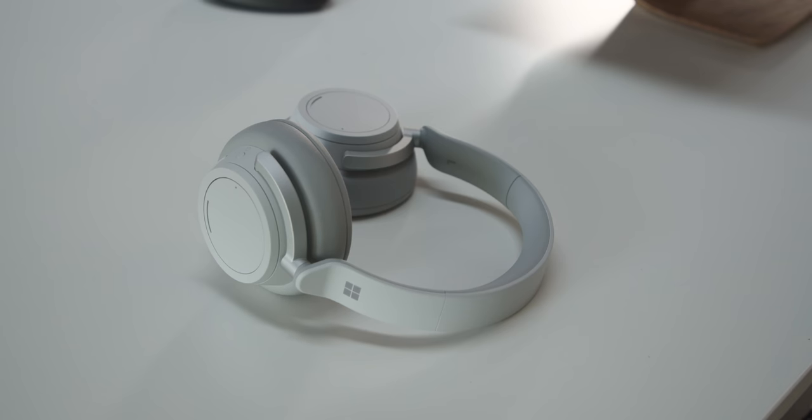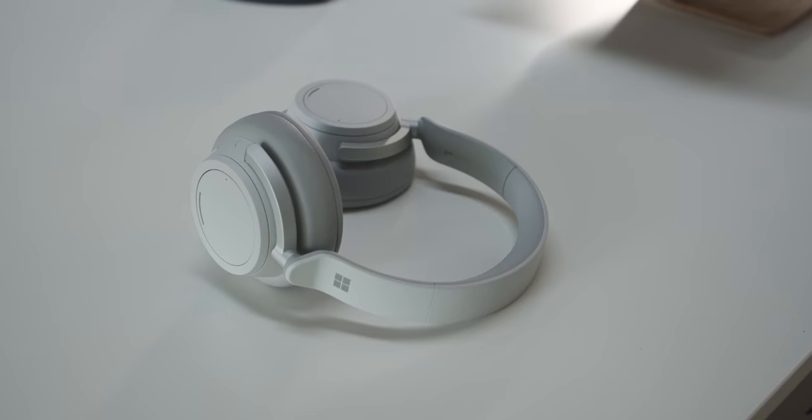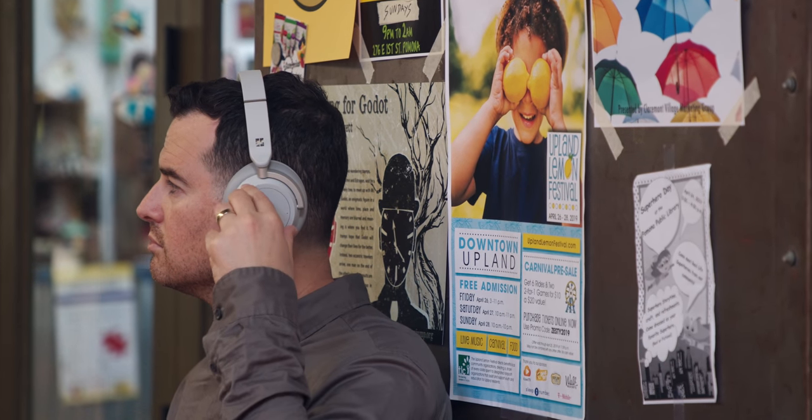I know everybody's super excited about the Sony headphones. I really like the aesthetic of the Microsoft Surface headphones, so that's what I've been using. They do a couple things really well. First, I think they look awesome. The sound quality's been really good. Noise canceling on an airplane means I don't hear anything else around me. I like that I can control the amount of noise canceling just by turning the ear cup, and turn the other ear cup to control the volume.